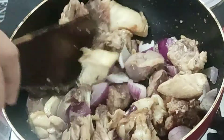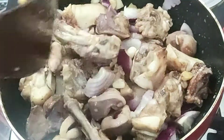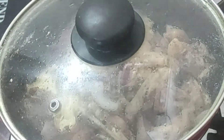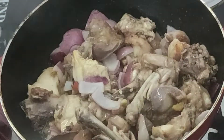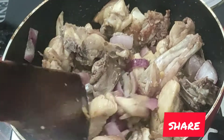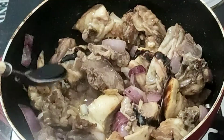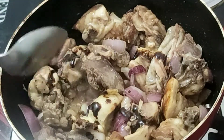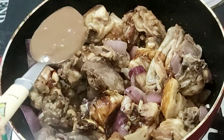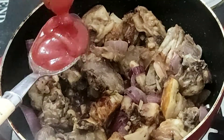This chicken will be tasty. I am going to add a medium flame. I am going to add some salt, sugar, and soy sauce. I am going to add some chili sauce and tomato ketchup.